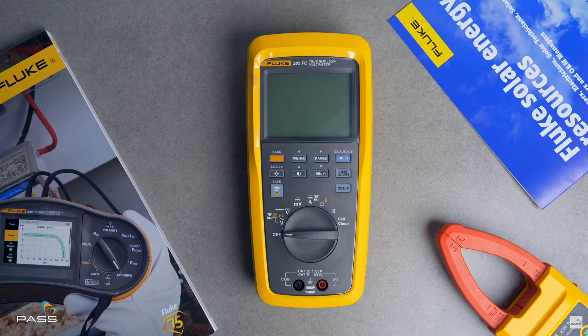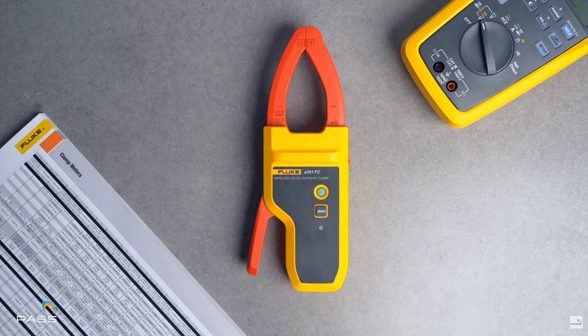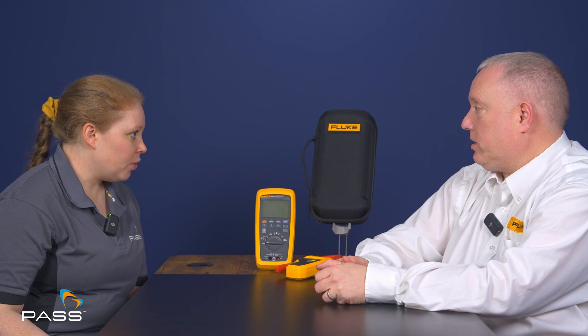The Fluke tools we're talking about today are the Fluke 283 digital multimeter and the A283 solar current clamp, and they're both rated Cat 3 1500 volts. Could you tell us why that's so innovative? Why is it groundbreaking?